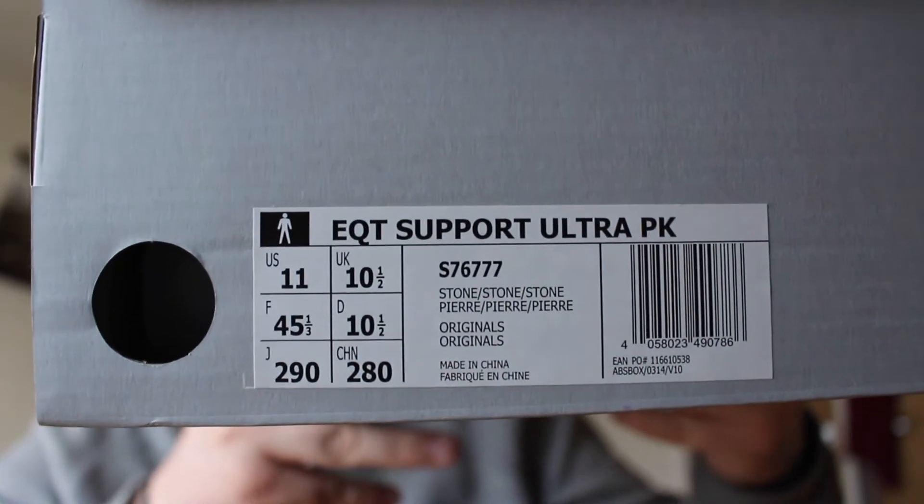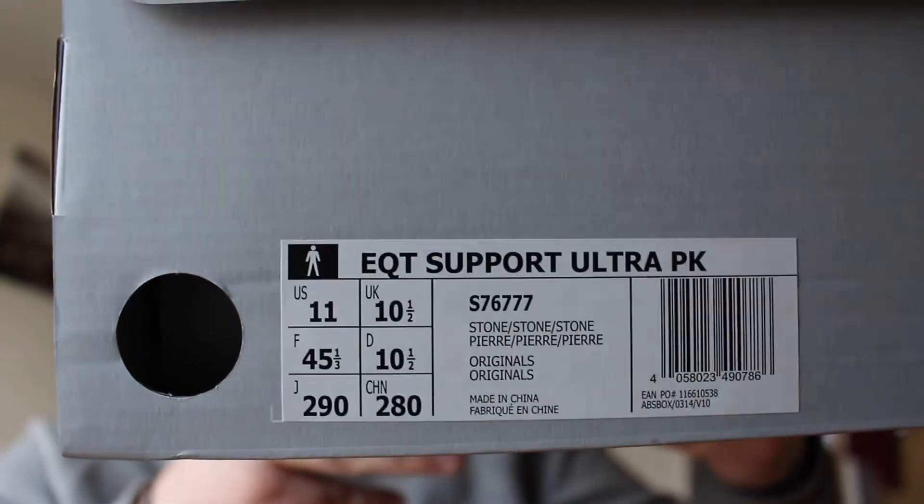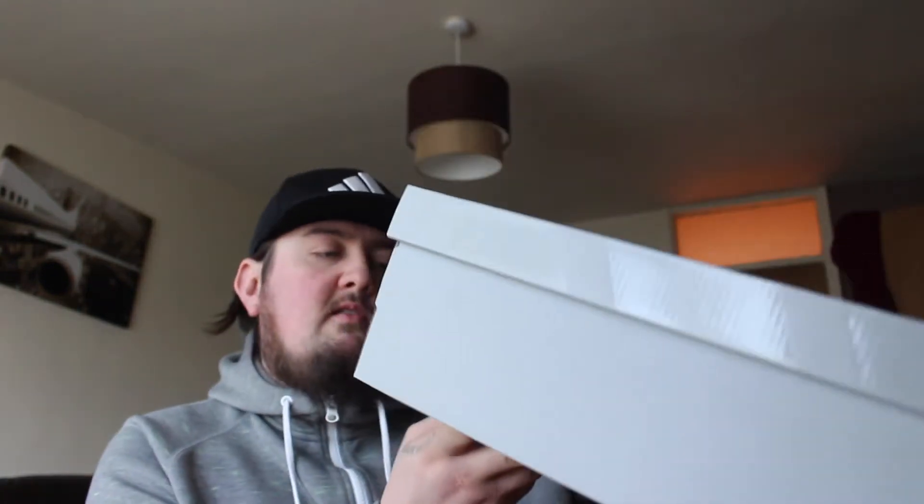This is the Adidas Equipment EQT Support Ultra PK Prime Knit. Not sure why the box doesn't say Pusher — obviously this is the Pusher T EQTs. On the previous two pairs, the white/cream pair and the black pair of the EQT Guidance, they both said Pusher on the box label. For some reason this new pair doesn't; it just says PK. Who knows.